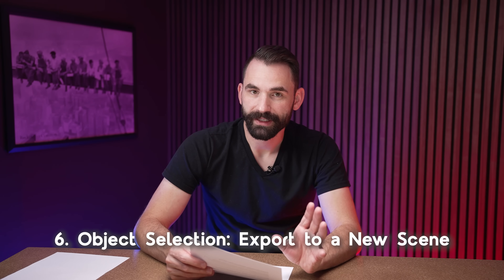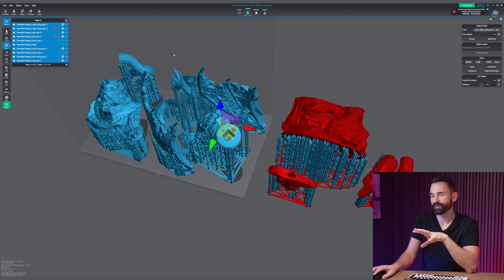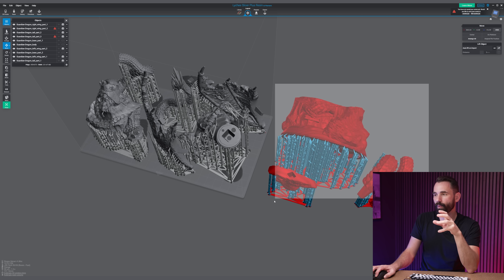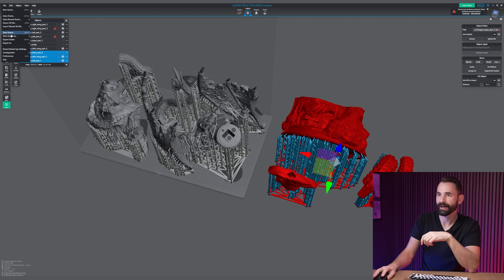Here's one that a lot of users have really been waiting for. You can select an object in Lychee Slicer right in your scene and export it to its own .lys or .lyt file. This way you can break apart your scenes without having to go through a rather unfriendly process — great for those who have lots of files in a single scene. All you have to do is select the object, go to File, then Export As, then Selection As New Lychee Scene. I've got three objects selected, so three objects will be saved into a new Lychee Scene.